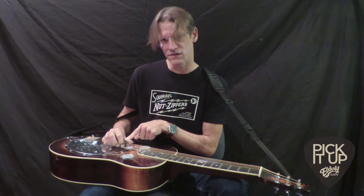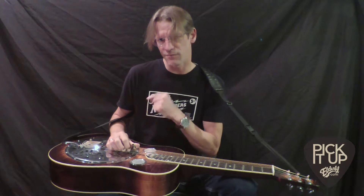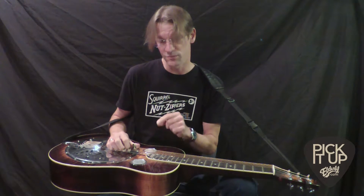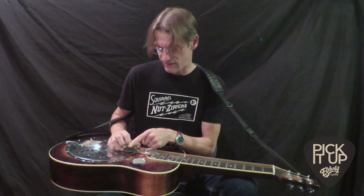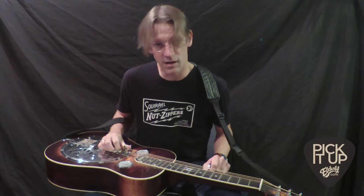That really only gets us started. What we need to do is make this kind of part of our natural picking motion, which means one finger has to block at the same exact time as the next finger picks. I'm going to give you a couple of exercises to get started to learn how to pick block.